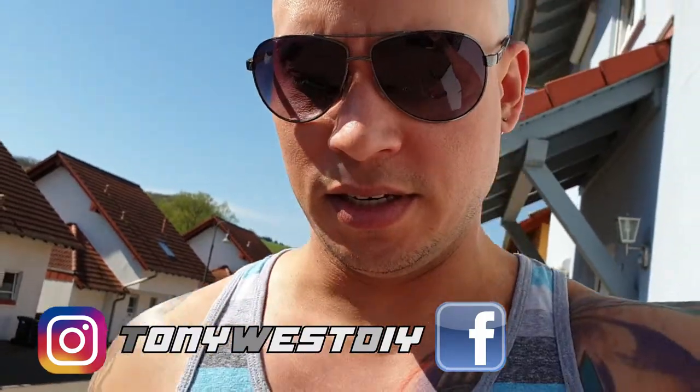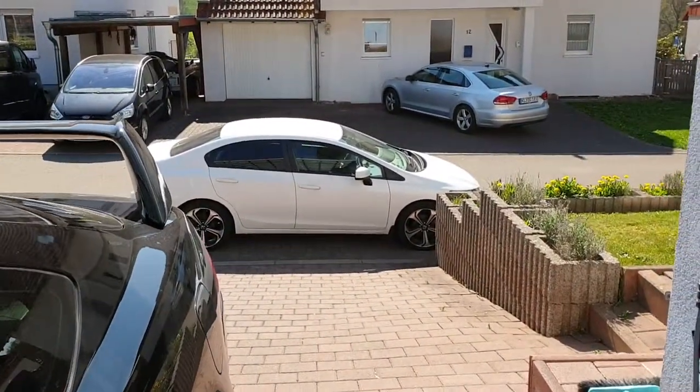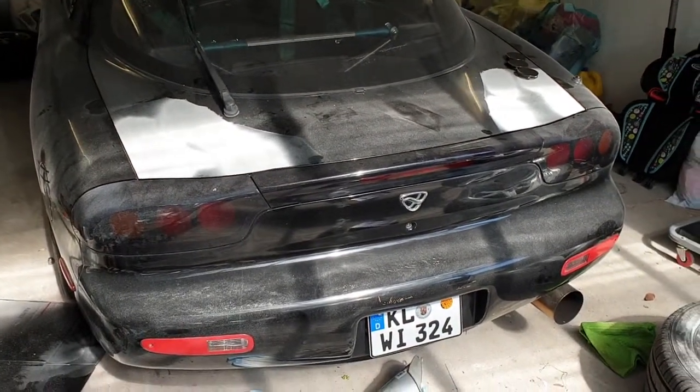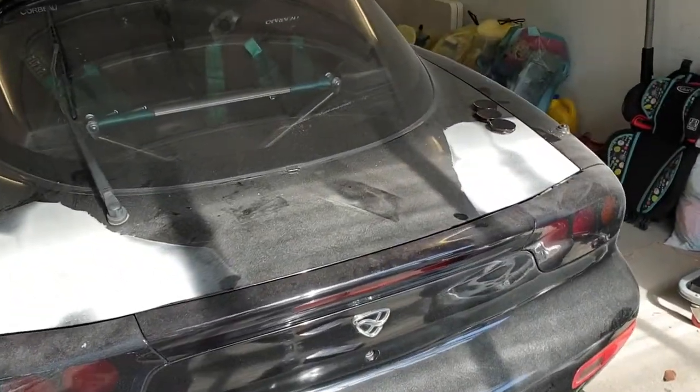My name is Wes and welcome back to my vlog. Today's episode I'm enjoying a gorgeous day in Germany, but I'm running out of time. There's a lot I have to do before we leave Germany. I had to get ready to ship my wife's Civic. I was able to change the oil for the RSX, but the RX-7 is still not ready, and this one is gonna be my daily after Wednesday.